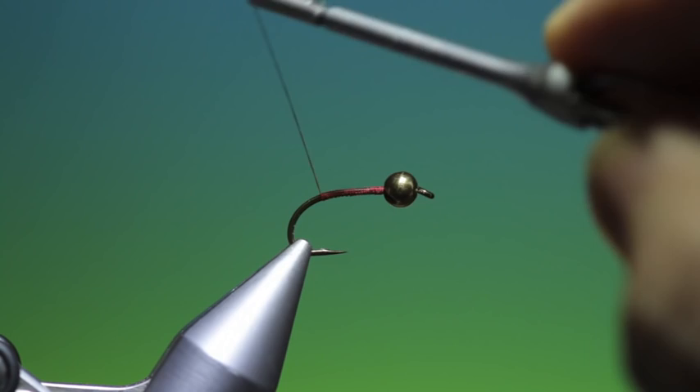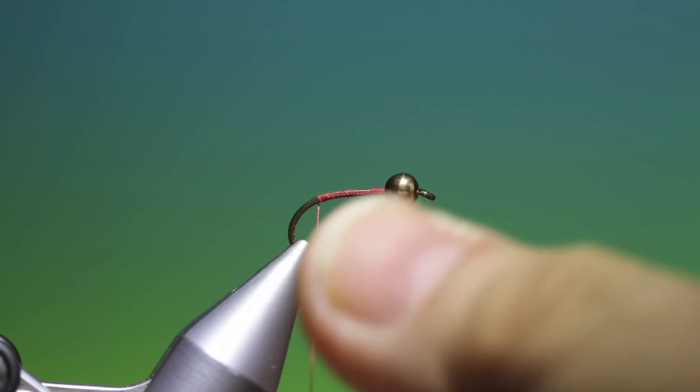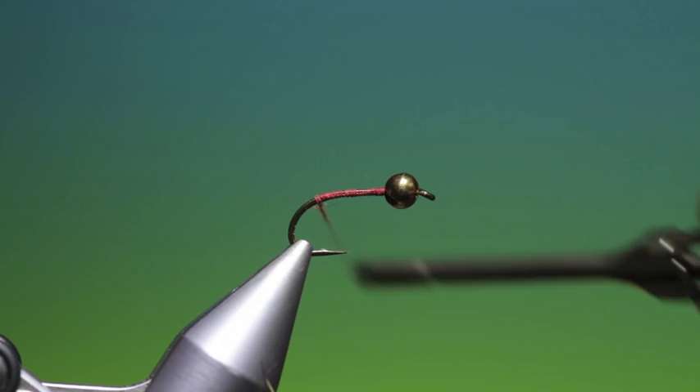What we need is just a tiny pinch of Haesier dubbing. This is a mix I've done — Haesier Antron and a little bit of flash. It's too much; I just need a wee bit. We'll slide that up, and this is just before we put the tail on.